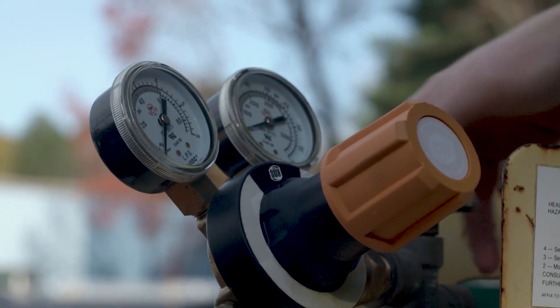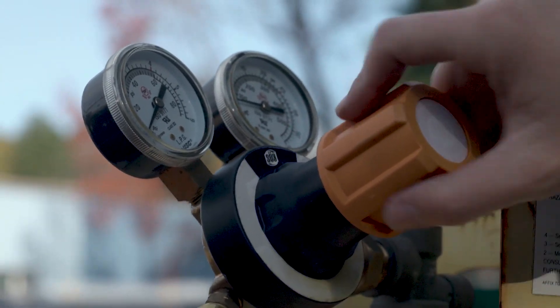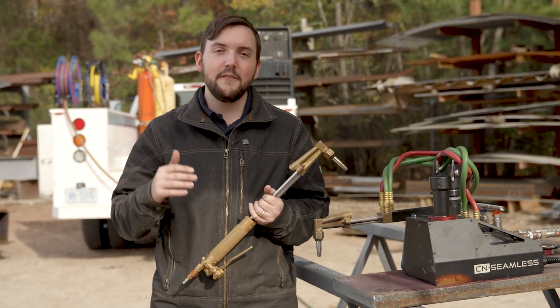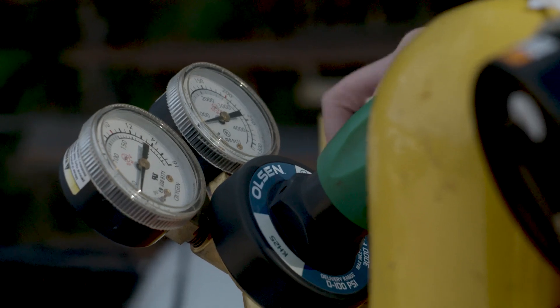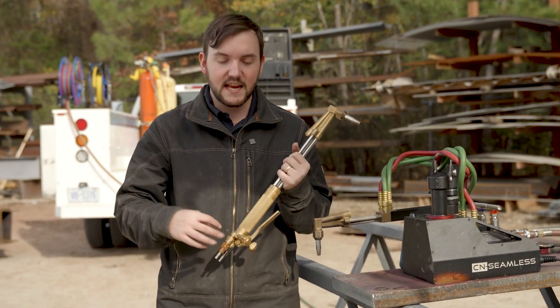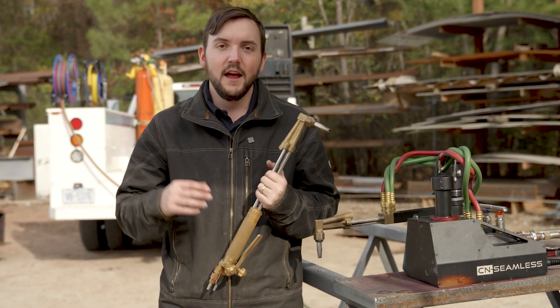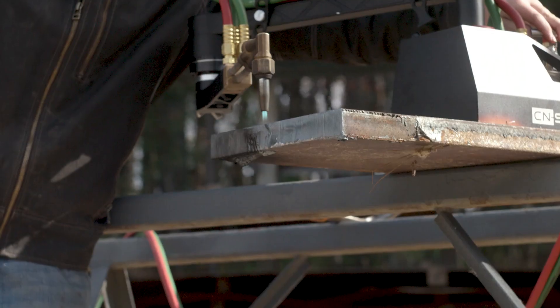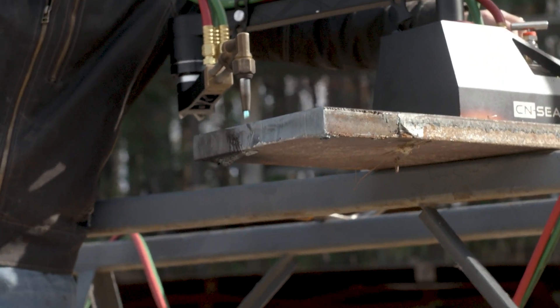You also want to think about the pressures set at your regulators at your bottles. The recommended pressure for the fuel is typically between 5 and 15 psi. For oxygen, it really depends on the thickness of material you're cutting, but having the right oxygen regulator set really helps with setting your preheat flame and gives you the easiest way to actually set your neutral flame.